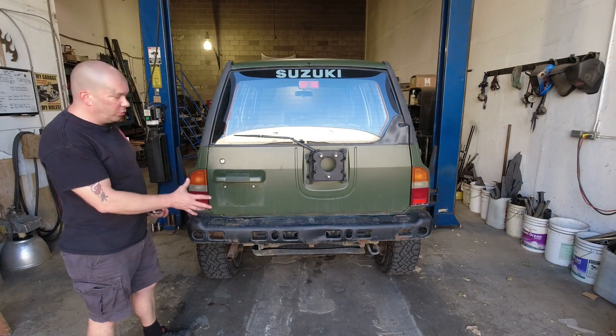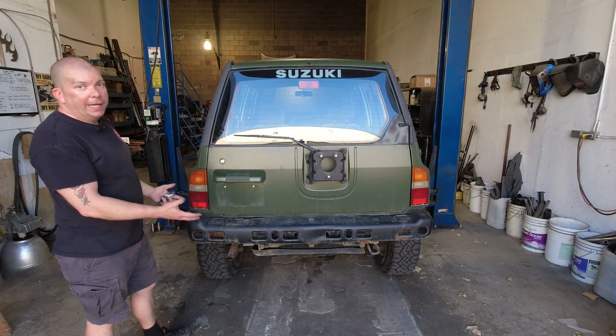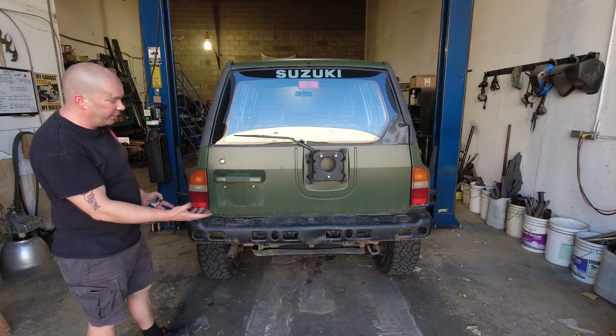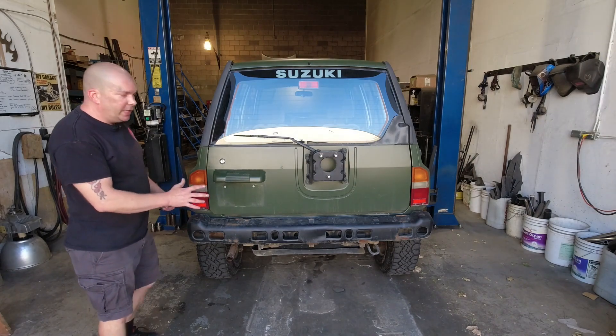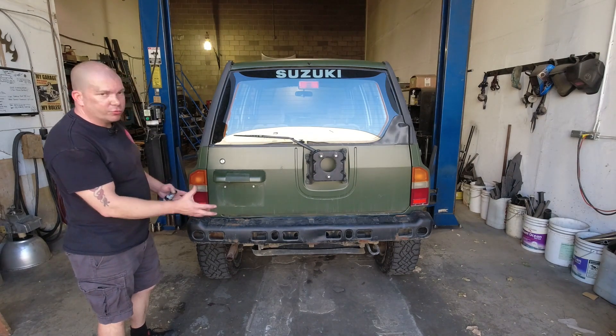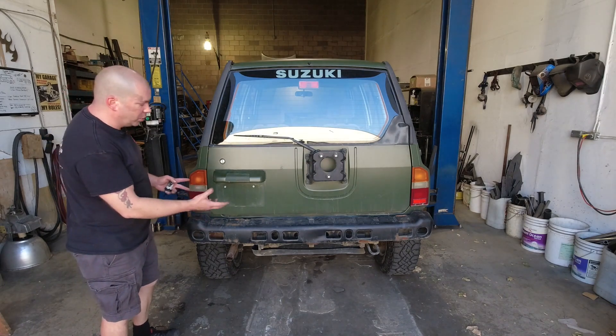The first thing you're going to do is remove the stock bumper cover and the stock bumper. The stock bumper cover has been removed from this vehicle already but I'll quickly go over how that was done. There is some variation between models and years in terms of how the rear bumper cover is removed, but they're all fairly similar.